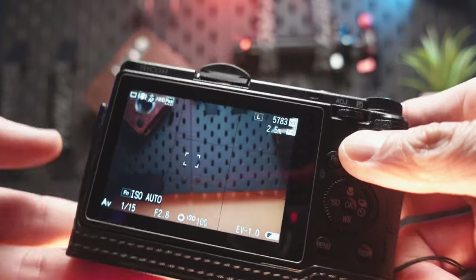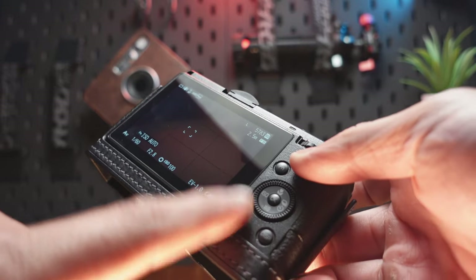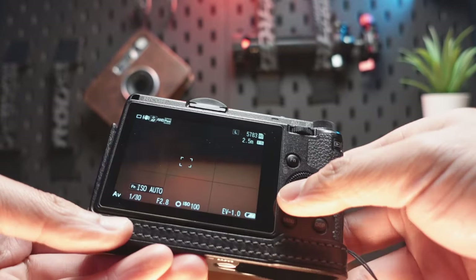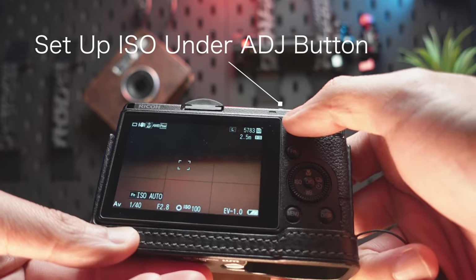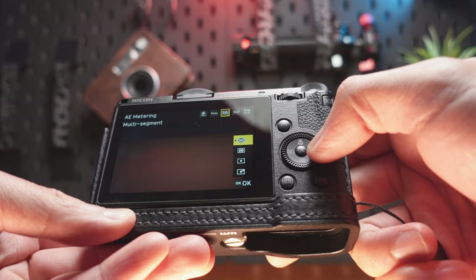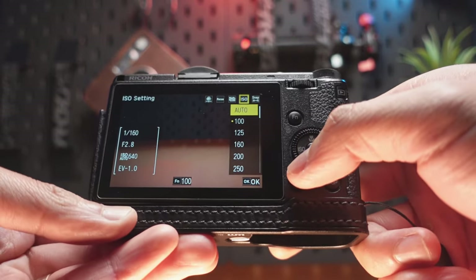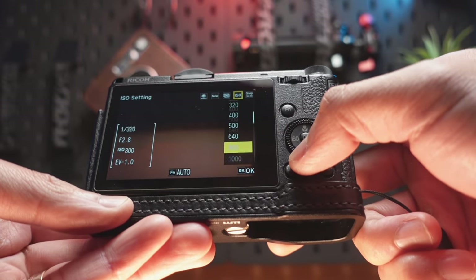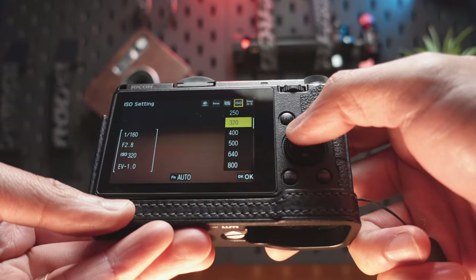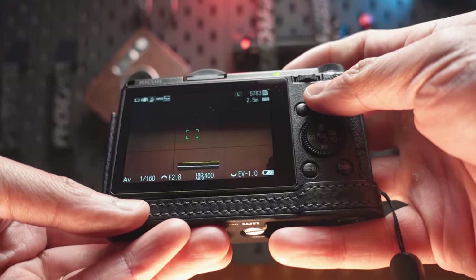I don't think there is an actual fix unless you send the camera back to Ricoh, but I'm not willing to spend hundreds of dollars just to get this done. The main way I use the screw wheel is for the ISO. So what I've done is set it up so that the ISO is up here, and then I just go here and select. Most of the time I have it on auto anyway, but if I do have to change it, at least I can do it using the up and down directional pads instead of the scroll wheel. That helps a bit. Most of the time I shoot on auto ISO — I'm pretty much in aperture mode most of the time.